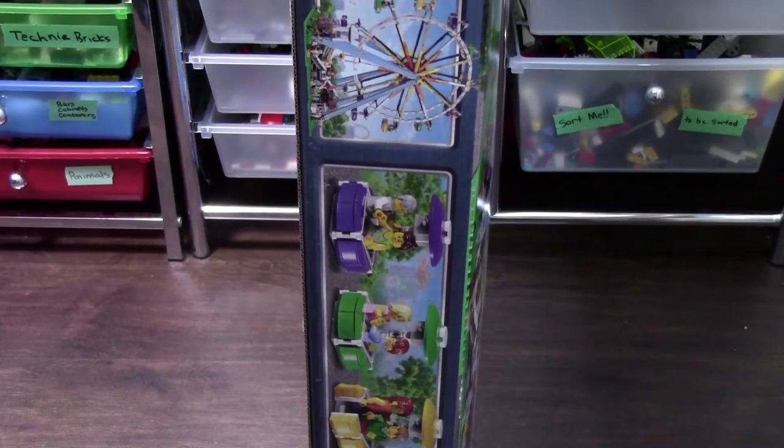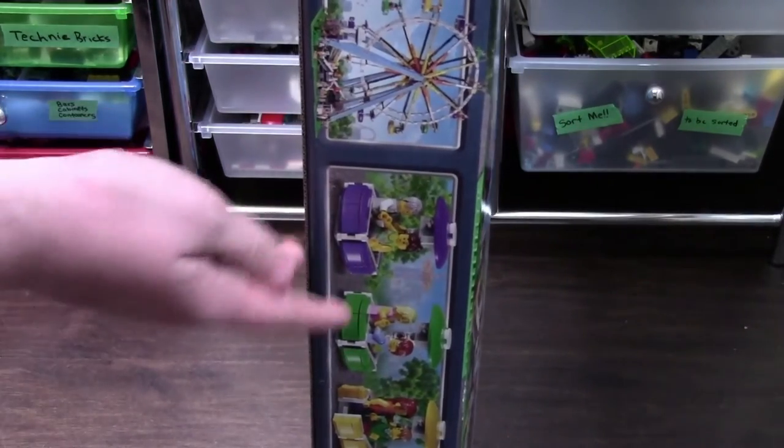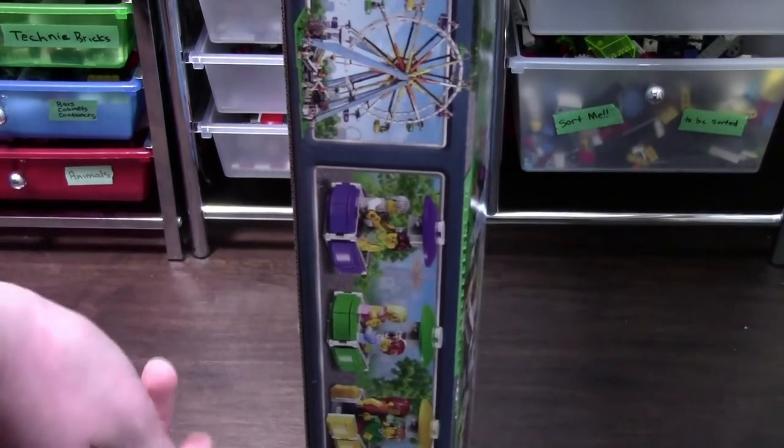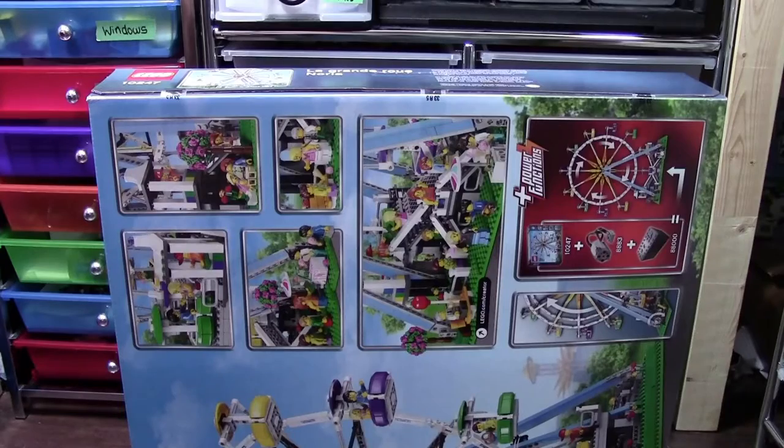First things first, I can honestly say I'm a little surprised about how thick this box is. Like normally, LEGO sets in the boxes don't take up nearly as much space, but for this one, you can see the box is kind of bulging, which is kind of neat. You know it's a big LEGO set when there are three seals.